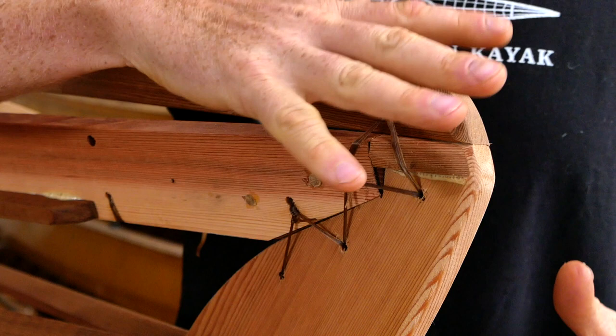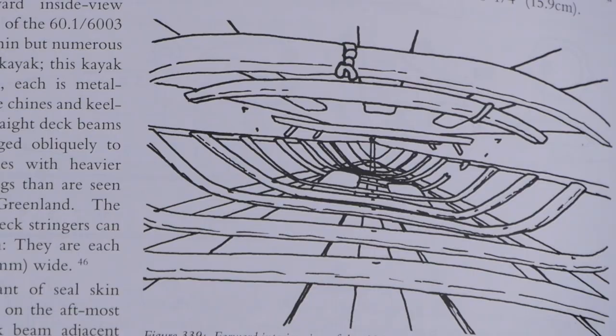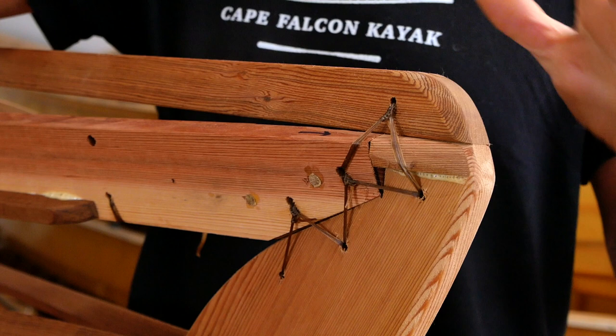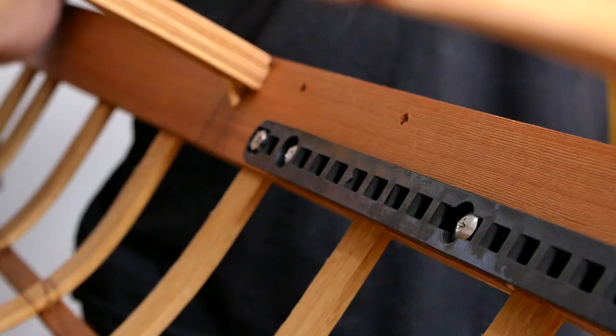Some people will tell you that traditional Inuit boats didn't use metal fasteners, and that was true for most of history — but as soon as they had contact with Europeans from the 1600s onward we saw a lot of nails and different metal fasteners in the boats, usually ones that could still flex just a little bit. The reason I like using lashings and pegs as opposed to metal isn't for traditional or non-traditional reasons — it's just because it's a lot easier to do and a lot easier to back up if you make a mistake.